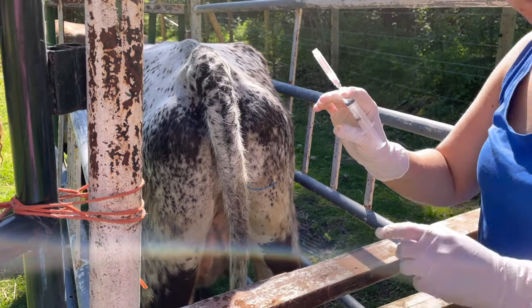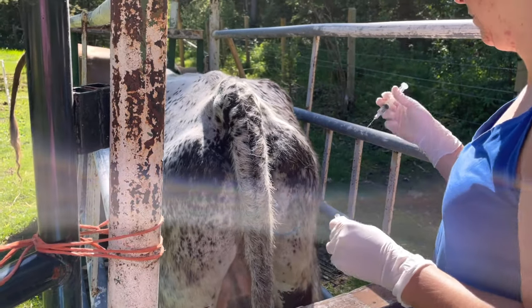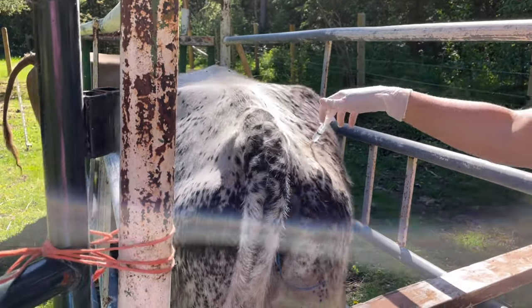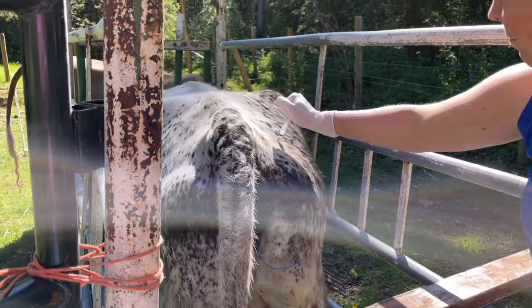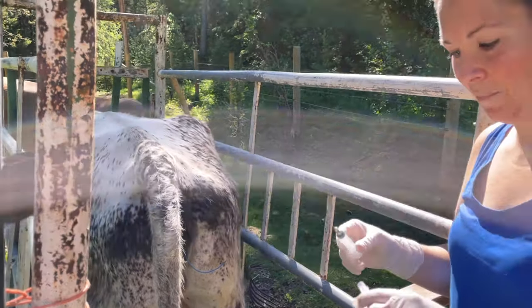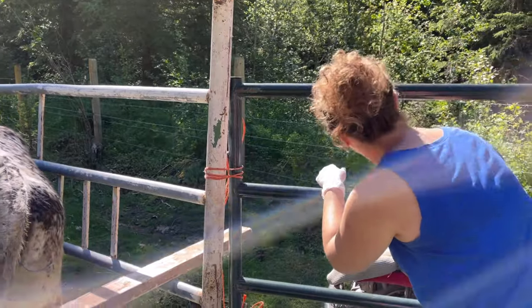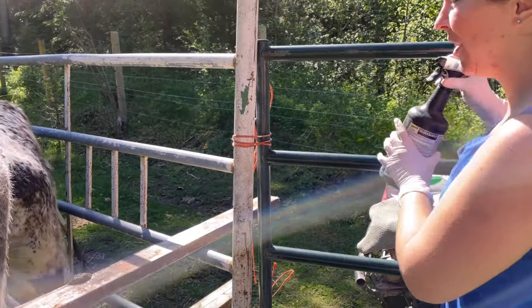You're going to lift the tail and push until the tail is sticking about up, and release the device. Ejection — and we're done. I'm also going to spray her for flies since I have her in here.